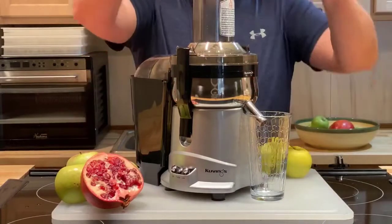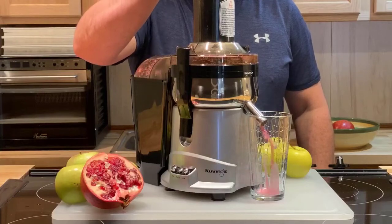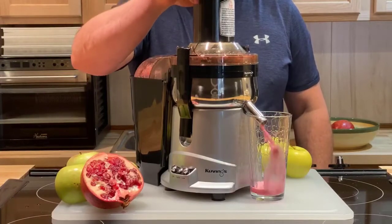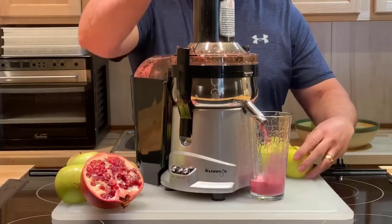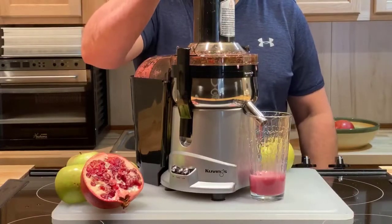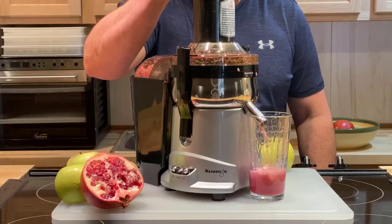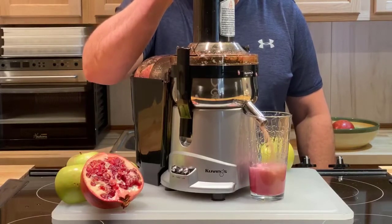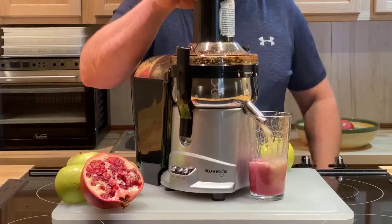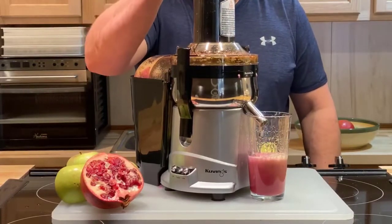Together they make a wonderful combination. And you want to ask yourself a question: why would we want to juice a pomegranate? And can you tell that we're also juicing with the skins? The reason why is because most fruit — most of the beneficial nutrients and enzymes — lie right beneath the skin. So when we juice a pomegranate, we can actually juice the skin as well, as long as you're buying an organic pomegranate.